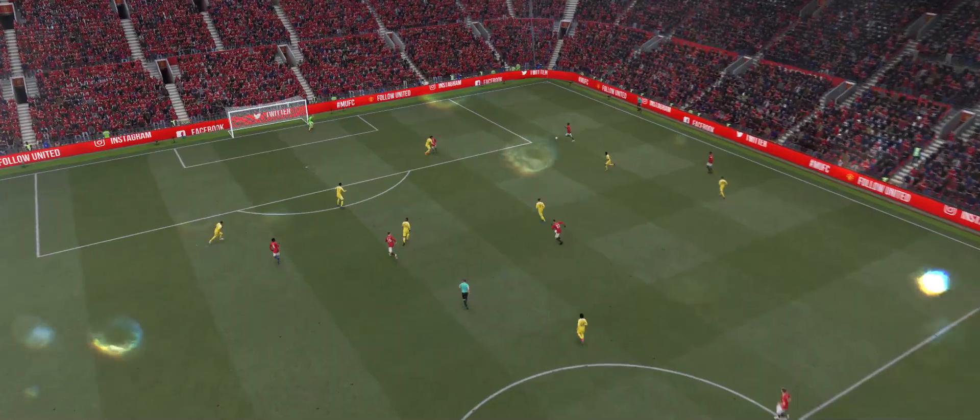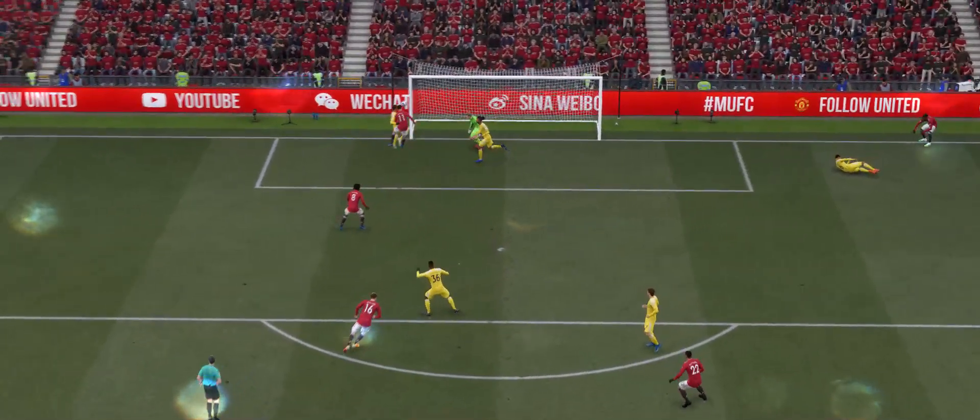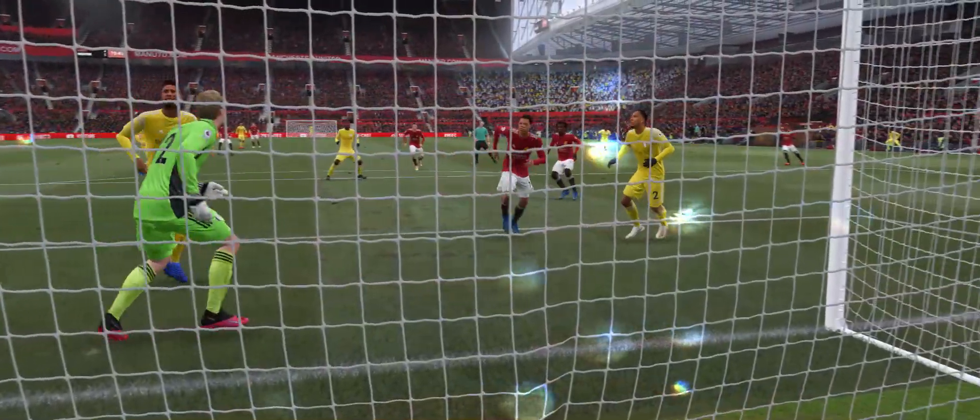Here's the replay. It's a really dangerous ball into the penalty area and finishing like that with a lovely headed goal is absolutely superb. Well let's take another look at that goal shall we?